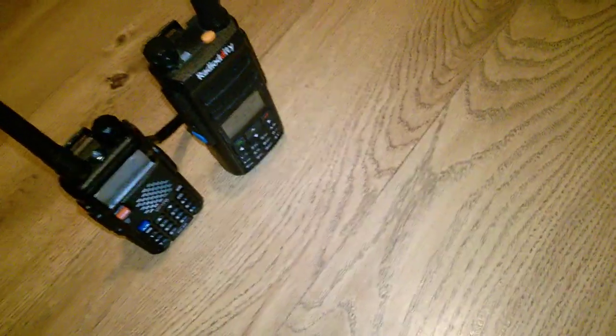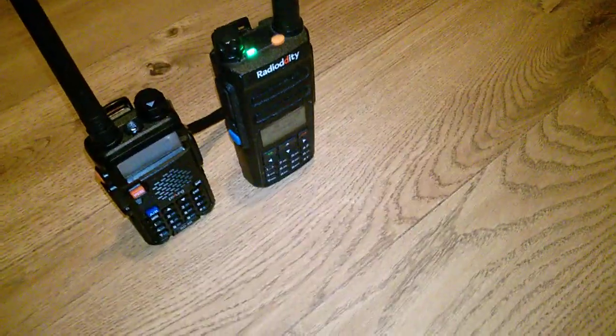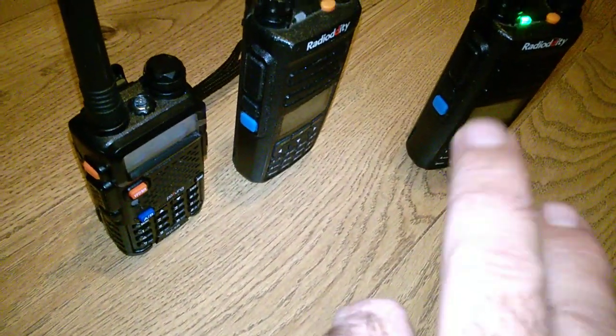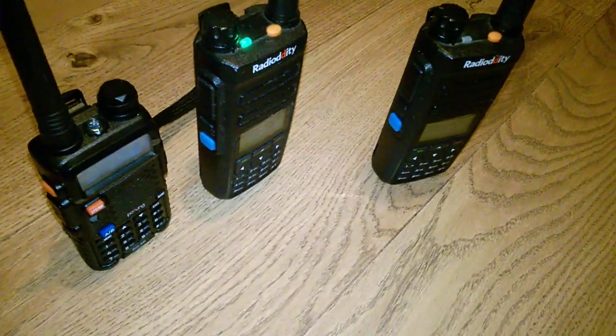Going back to those with the same radio — this is a simplex frequency by the way — Test 1-2. They're both lighting up to show they're getting the signal. They're both on a simplex frequency, so the frequency being wrong is ruled out because this one receives it and it's all transmitting on the same frequency. So what's going on there?